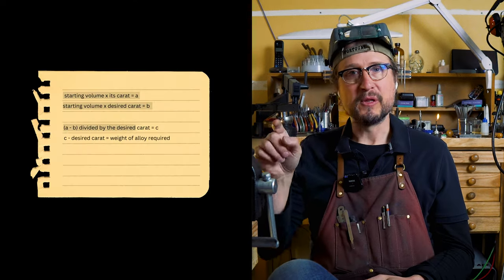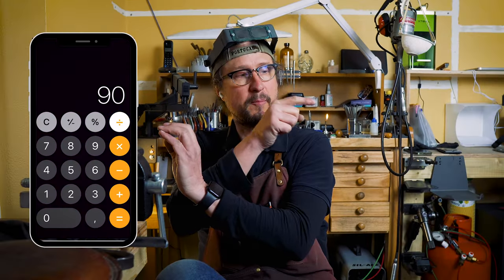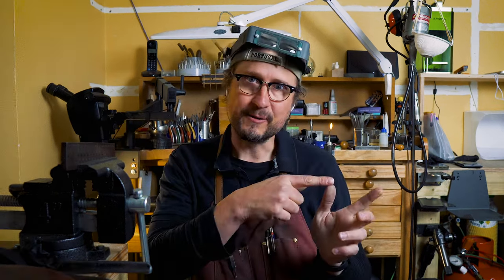You take the difference between the top and the bottom and divide it by the actual karat that you want to make. So you divide 90 by 9 which gives you 10. If I'm starting off with 10 grams of 18 karat, I need to add 10 grams of brass to make that volume of 18 karat into 9 karat.